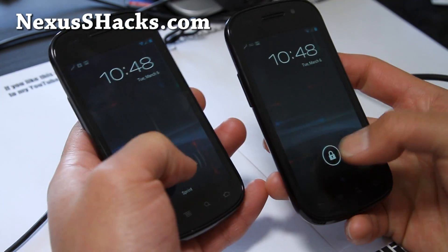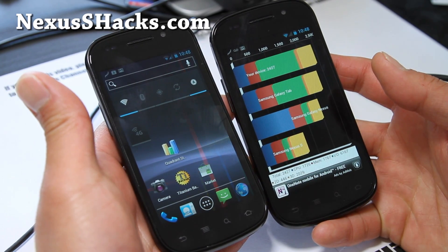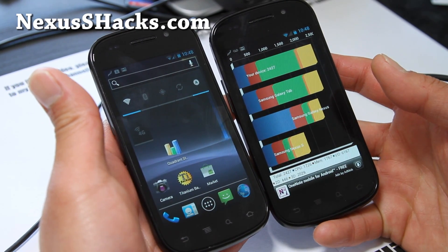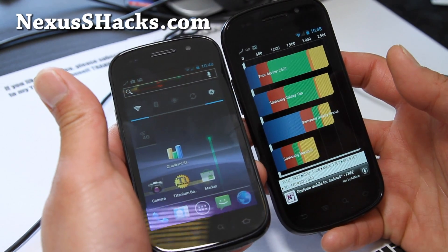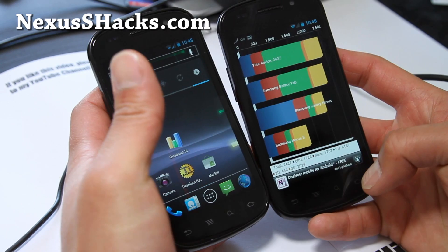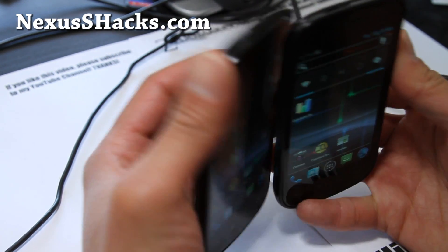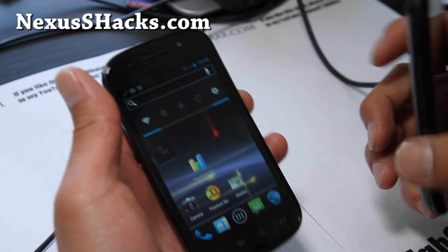I did a review a long time ago when it was one of the earlier versions and it was a little bit buggy — I was using the Nightlies. I believe this is one of the stable versions. I like it a lot. It runs pretty darn stable. Let me run the Nexus S 4G.